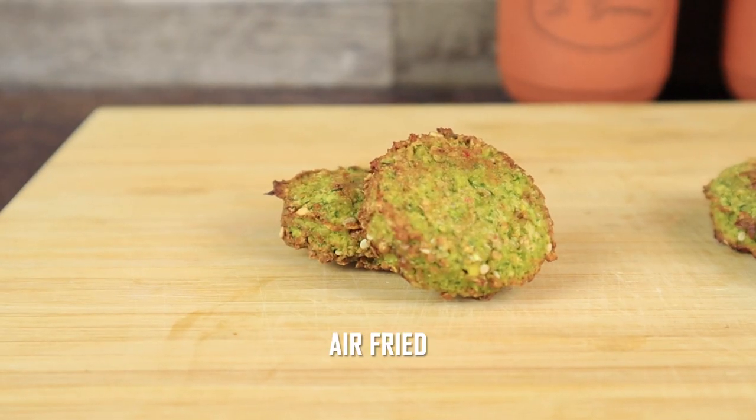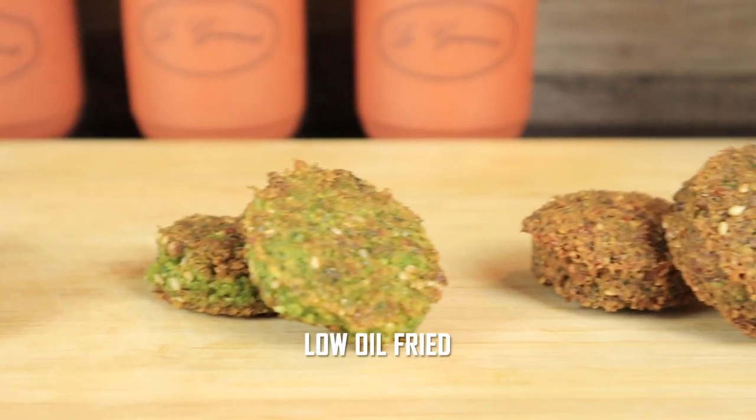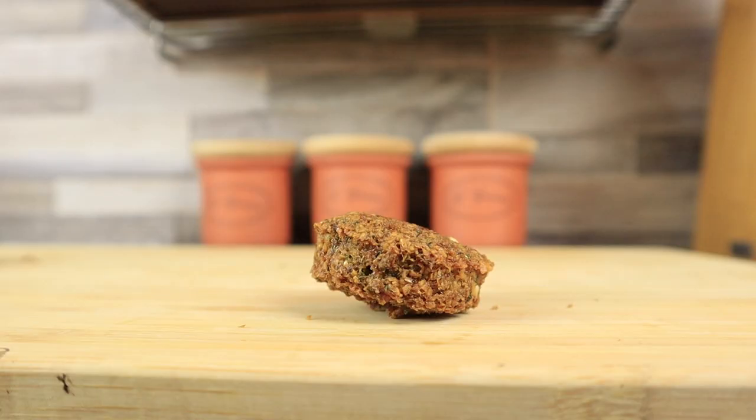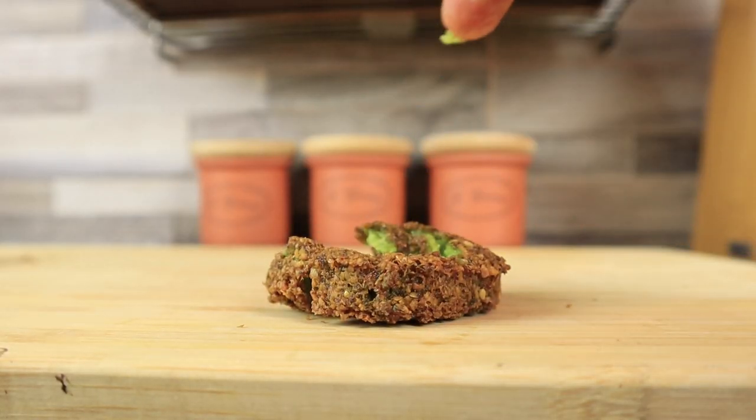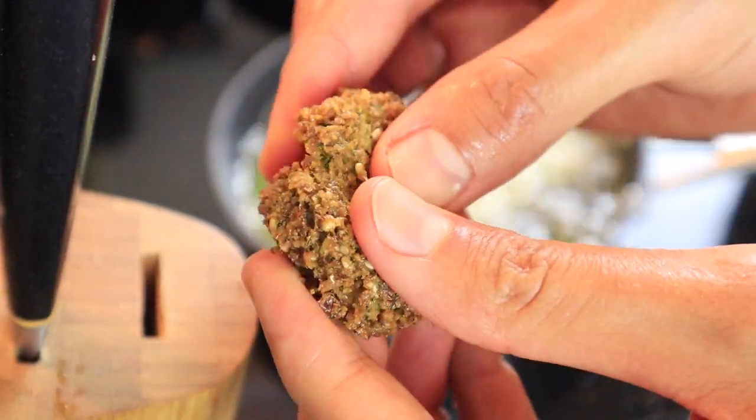Here are the 4 types side by side. They all look and taste great. My favorite still is the deep fried ones — it's crunchy on the outside, soft and airy on the inside, and that's how it's originally made.